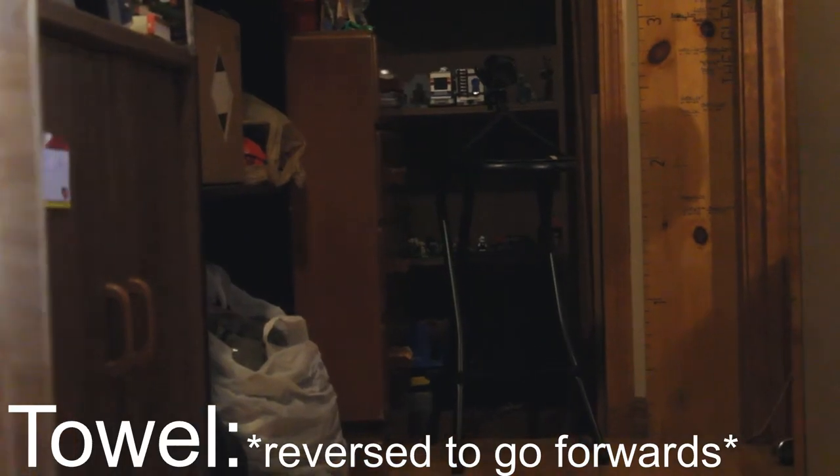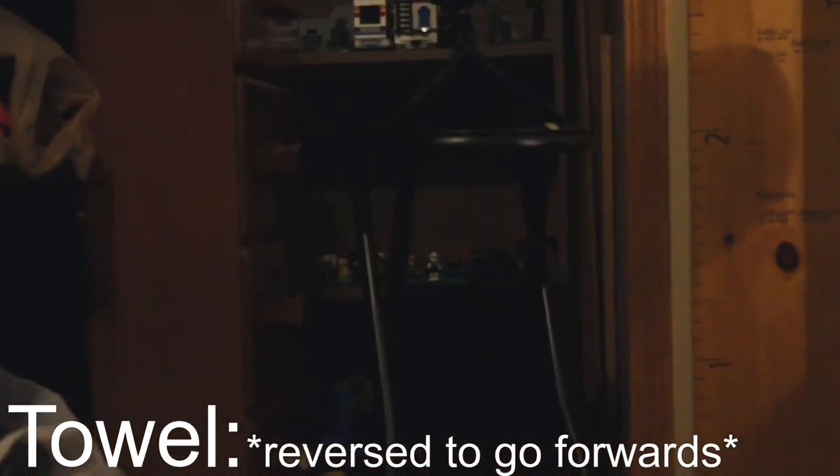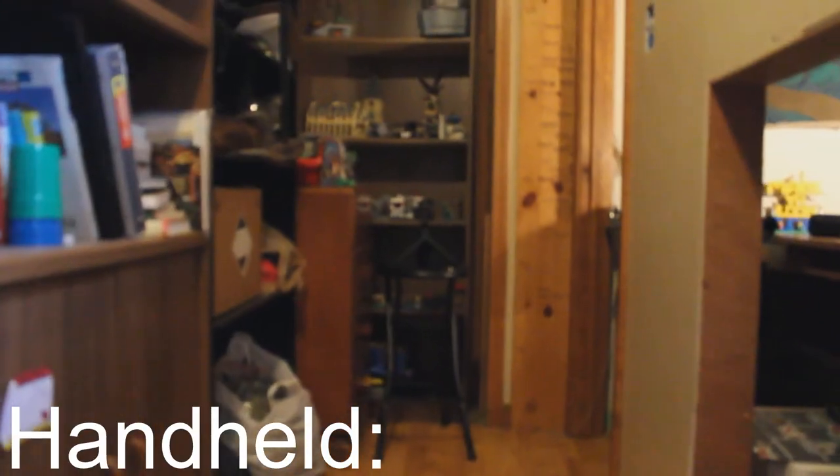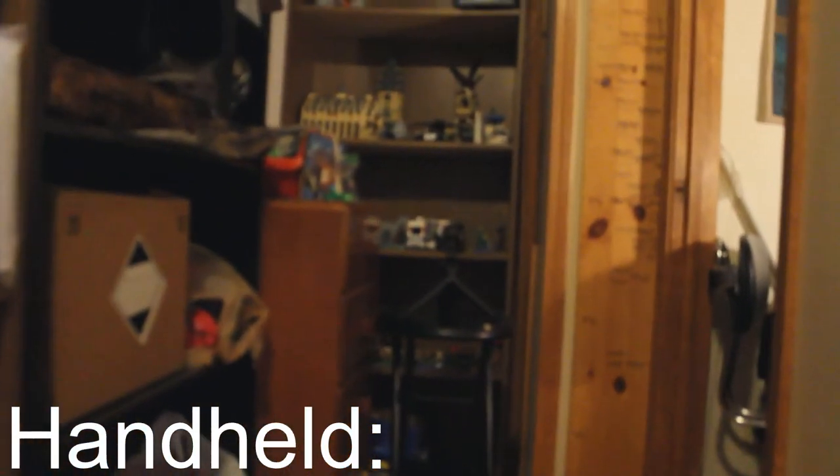Here are all the techniques together. Thank you guys so much for watching, and I will catch you in the next one. Later!